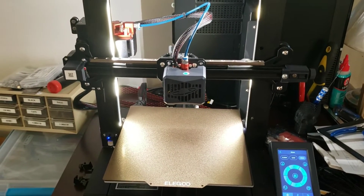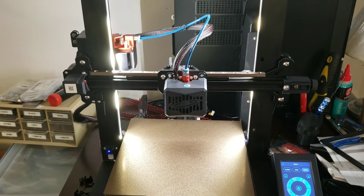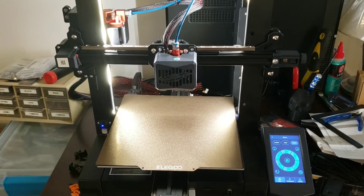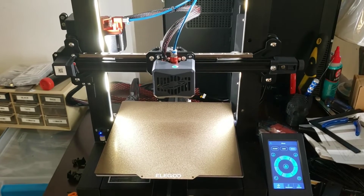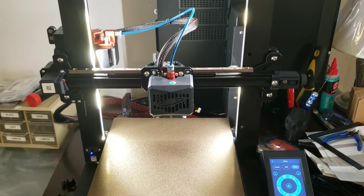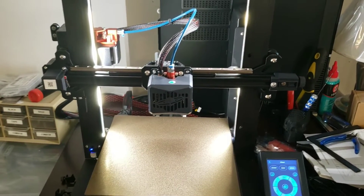I've been running the G34 auto gantry squaring for the past couple of days and I've coupled that with the G29 auto bed level for what amounts to a massive case of time hemorrhoids. It takes forever to do the auto gantry square along with the auto bed level — roughly 8 to 8.5 minutes, with the bed warming up while it's going through its machinations.